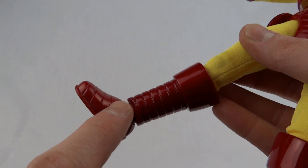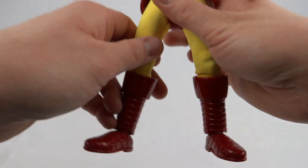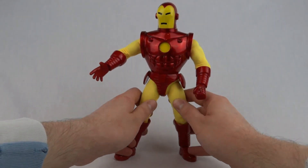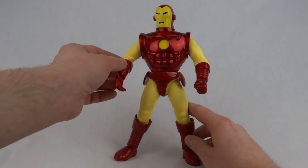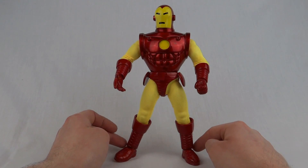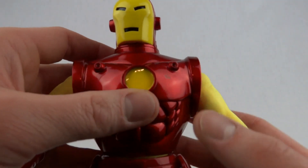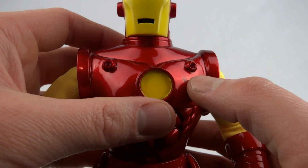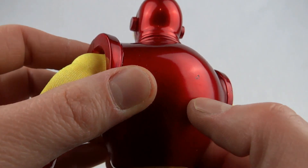This guy does have two separate pieces for the foot and the top of the boot, which does bring me to the major problem — he's a bit of a nightmare for falling forwards. Due to the weight of the figure, these ankles just don't support the weight very well. We've got a nice big scuff where he fell off the table, and one on the back there where he fell backwards.